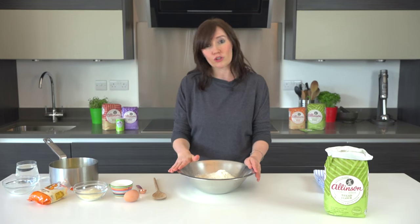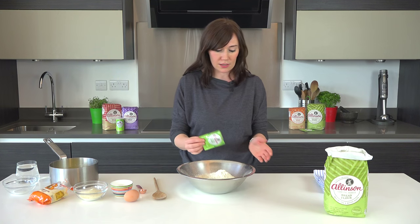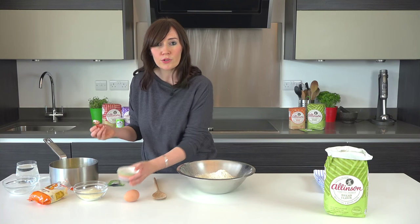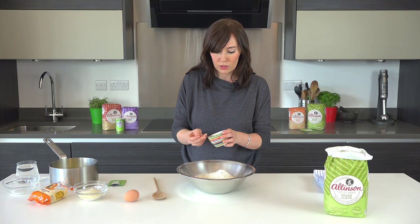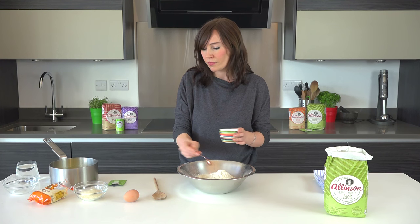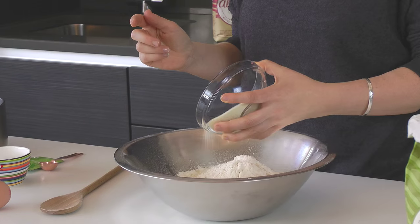I've got 500 grams of Allinson strong bread flour and I'm going to add a sachet of the Easy Bake yeast straight into the bowl, then a teaspoon and a half of salt — even though it's sweet we still need to flavour it — and I've got 75 grams of golden caster sugar.